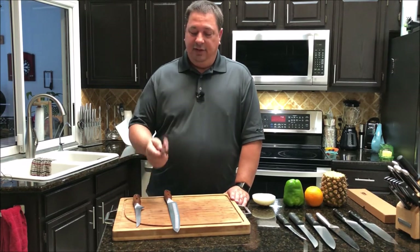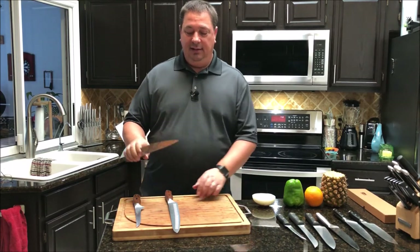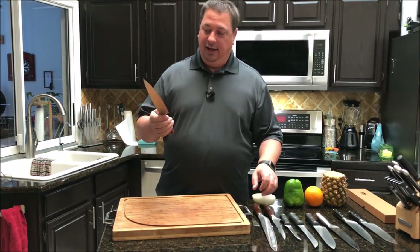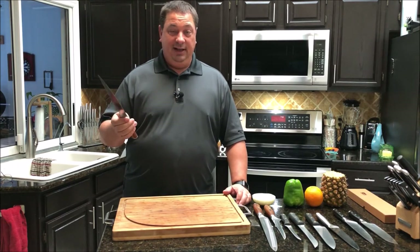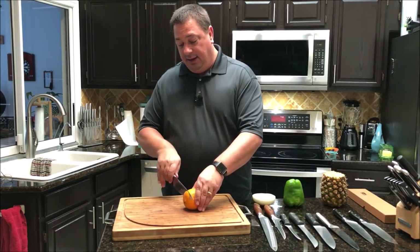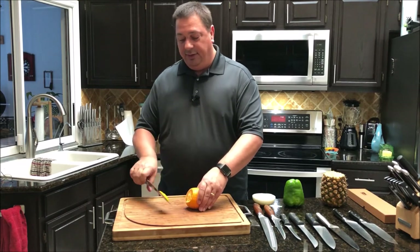I've been very impressed with their quality — a decent knife that you don't have to blow your whole kitchen budget on. I've seen knives of this quality go for $200, and I would put these up against any knife out there. This chef's knife is brand new, hasn't been through a sharpener, just coming right out of the box — I'm going to show you with very little pressure.